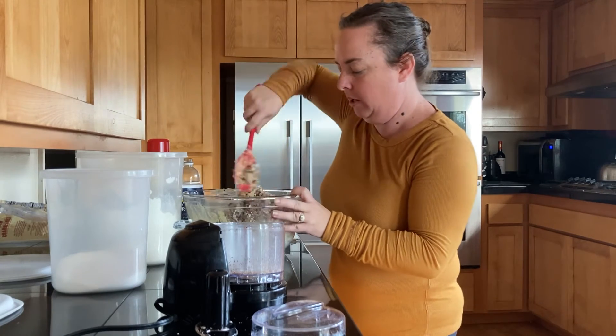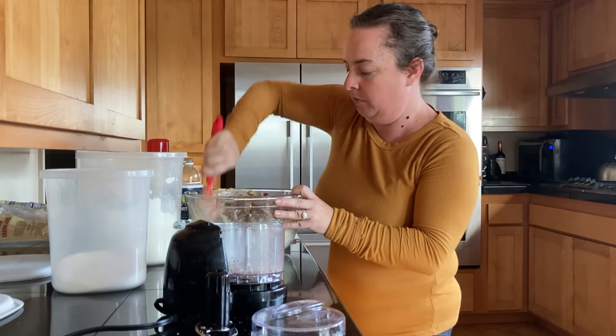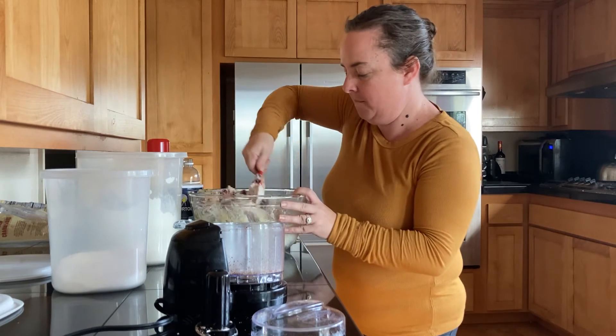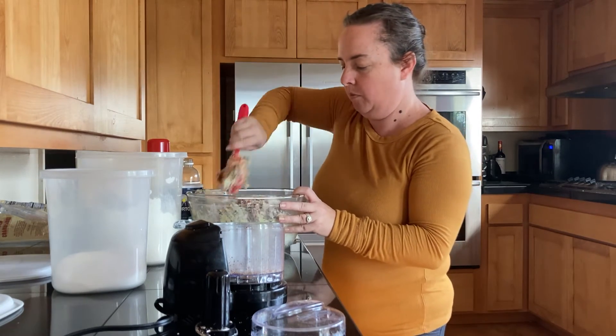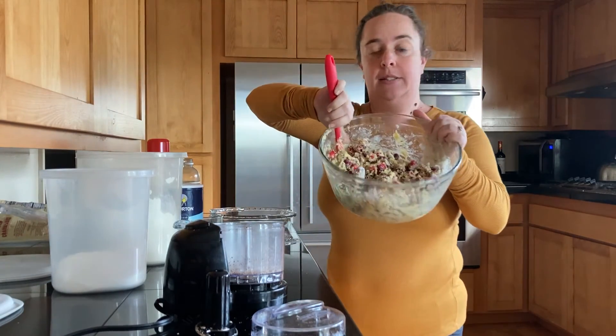Then you just incorporate that — mix it all around in your mixture. Again, it looks like a sticky mess, and that's okay.